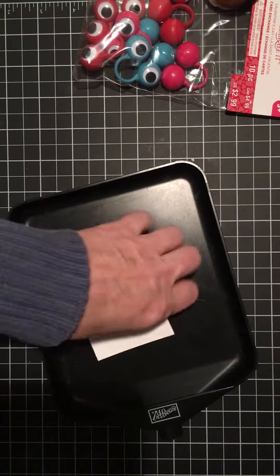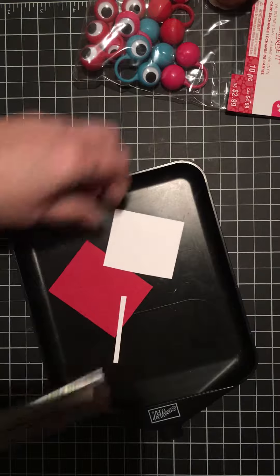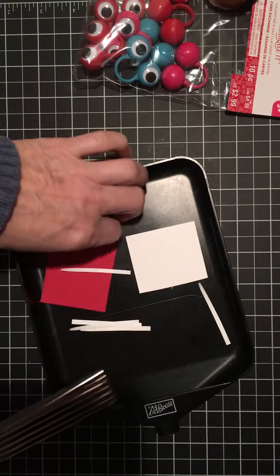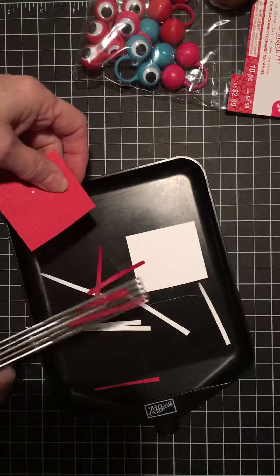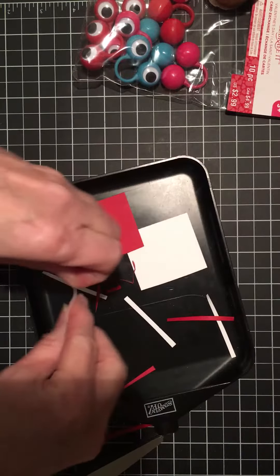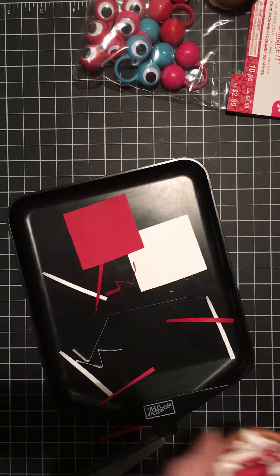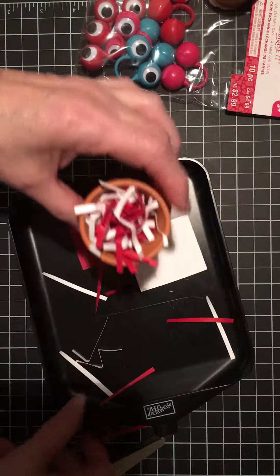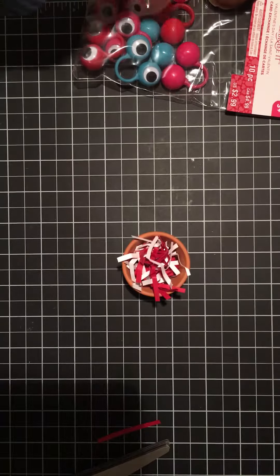I have some already done, but you just cut the cardstock and then crumple each one — that takes a minute. Then you mix them all together, and what you get is this crumpled filler.